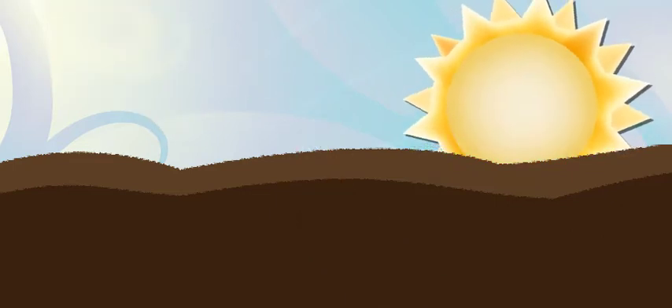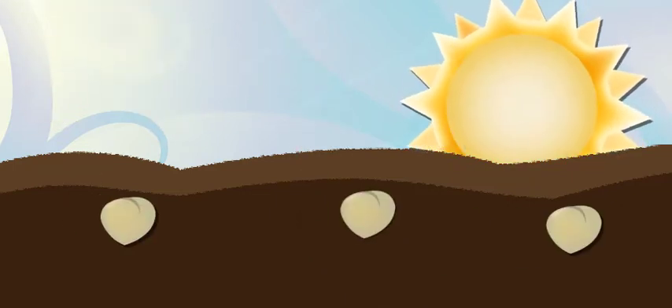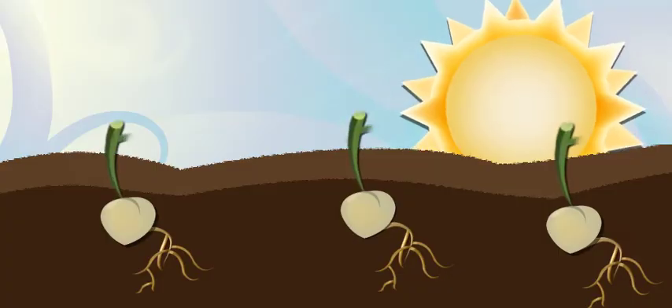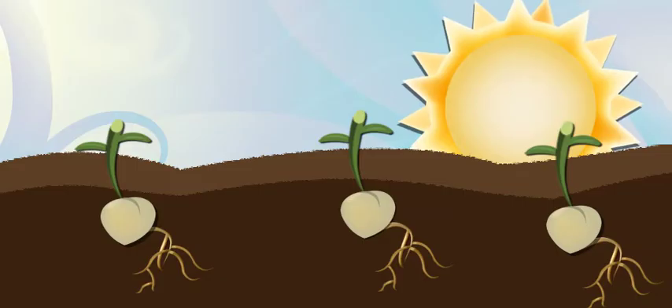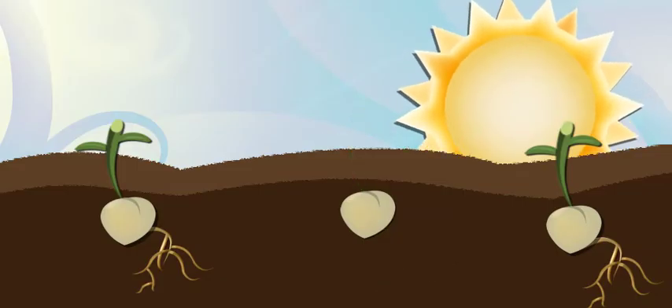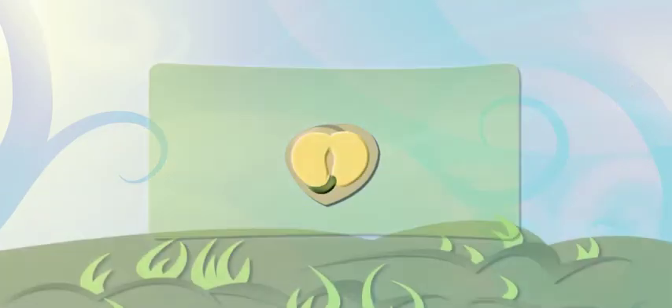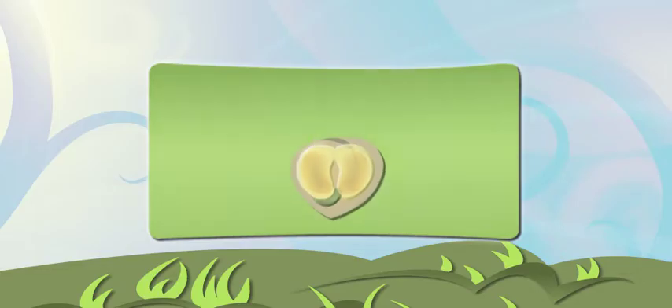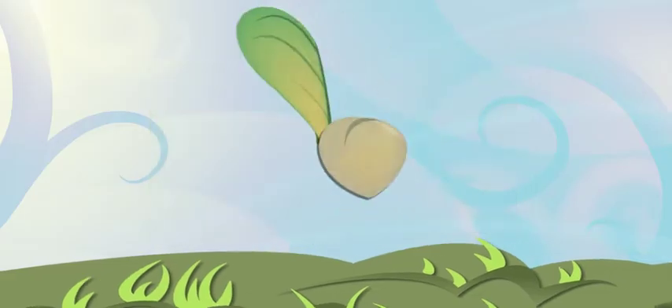Exactly. Now that it's spring, it's warm enough for us to plant these seeds in the garden. A little rain, a little sun, a little love, and voila! It's amazing that an entire plant fits inside this tiny little guy. And seeds even come packed with a little bit of food. A lot of gymnosperm seeds have little wings that help them fly away on the wind.